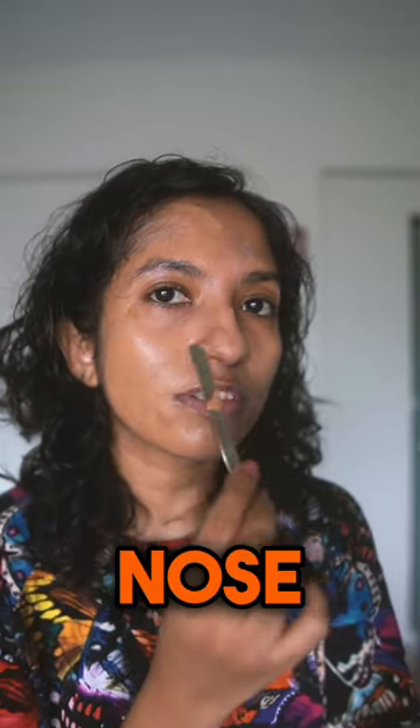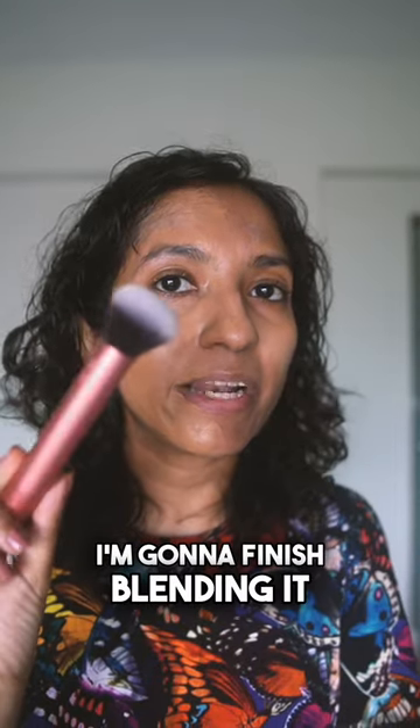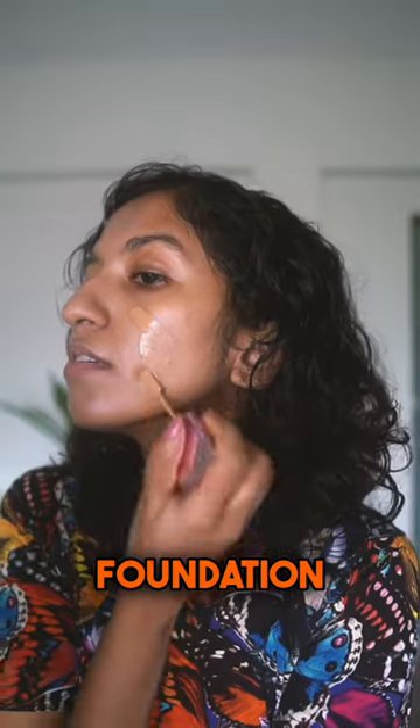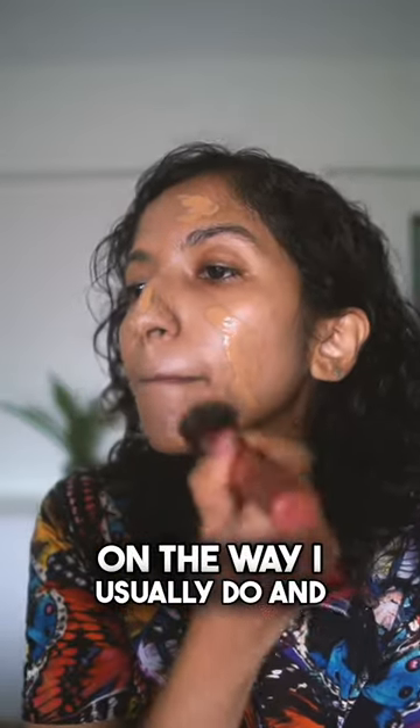I can't see this working very well for the nose, so I'm going to finish blending it in with one of my favorite makeup brushes. For my left side, I'm going to put my foundation on the way I usually do so we can compare at the end.